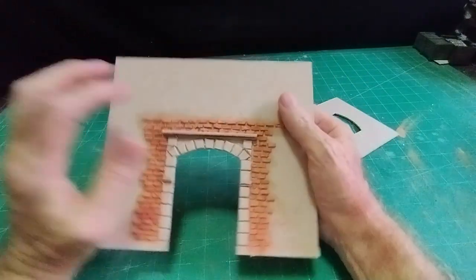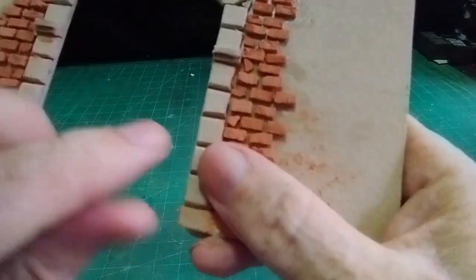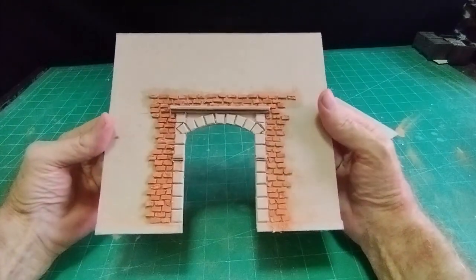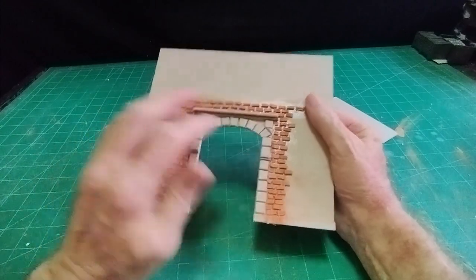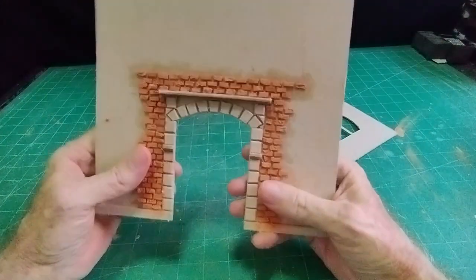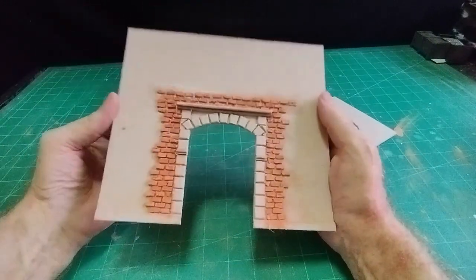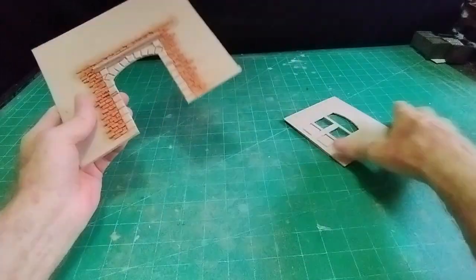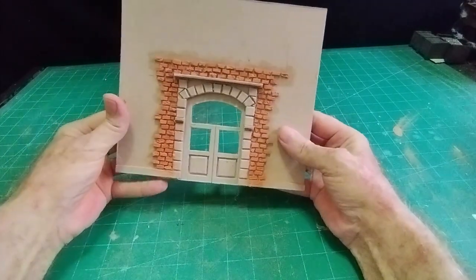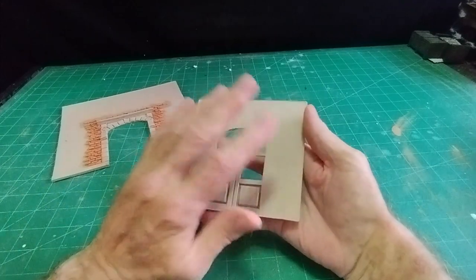For the outside, I put those three-eighths square pieces of two-millimeter card all the way around and gave them a chamfer on all four sides. I put a nice architectural feature there - I don't know what it's called, but it's an architectural feature nonetheless. Then a bit along the top, and I put a few bricks all around just to make it look a bit better. With the doors behind the frame like that, I think you'll agree that's quite a substantial-looking doorway.